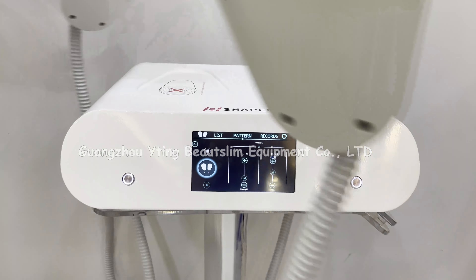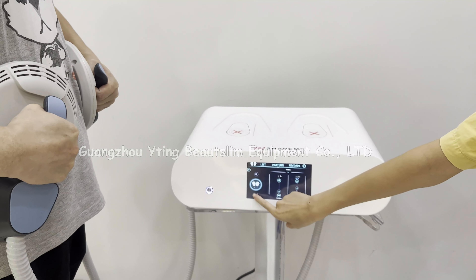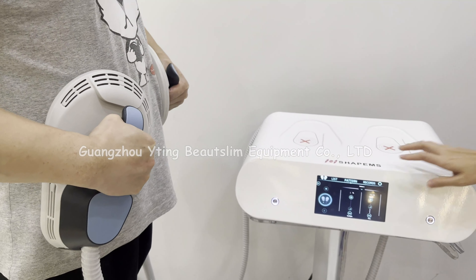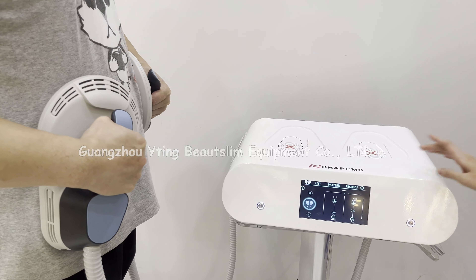Put the handle on the body, then click start to begin working. You can adjust the energy according to the client's feeling.